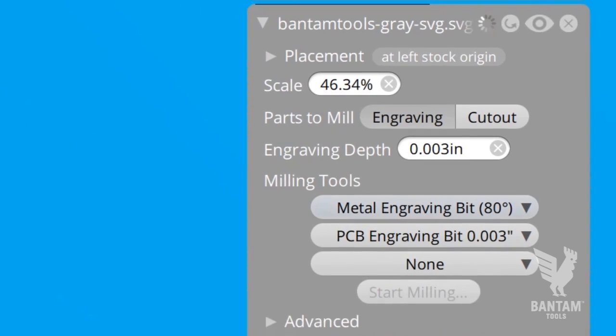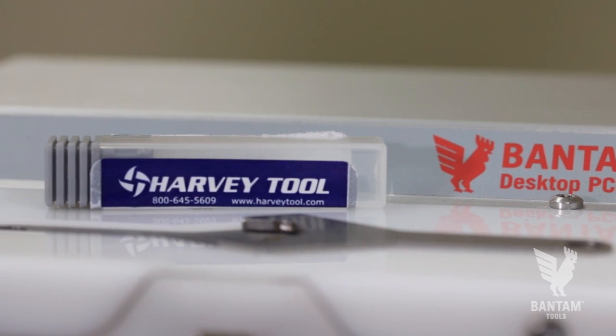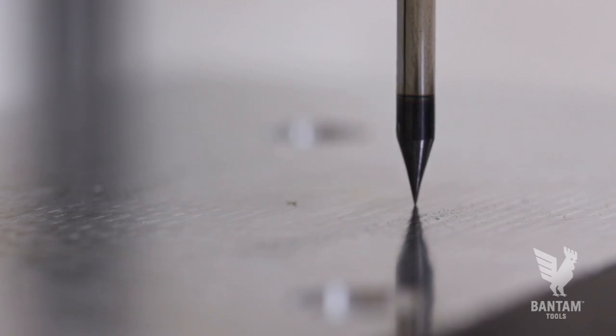And with a shallow engraving depth, any deviation in the height of our stock can cause our endmill to cut air. For part of our milling job, we're using a specialized endmill from Harvey Tool that will provide a good balance of strength and taper angle.